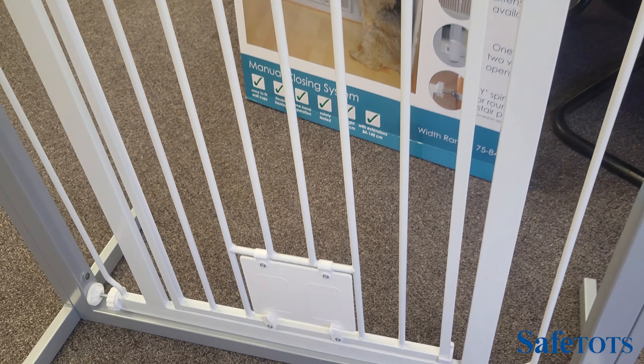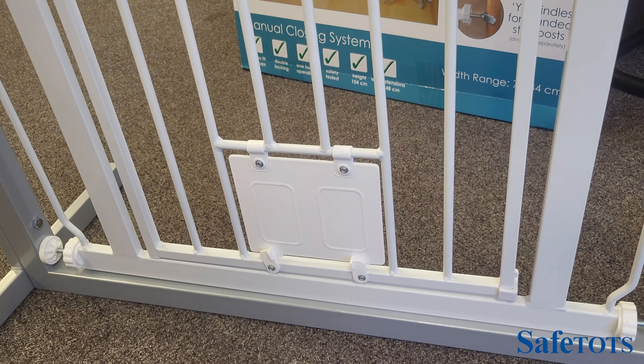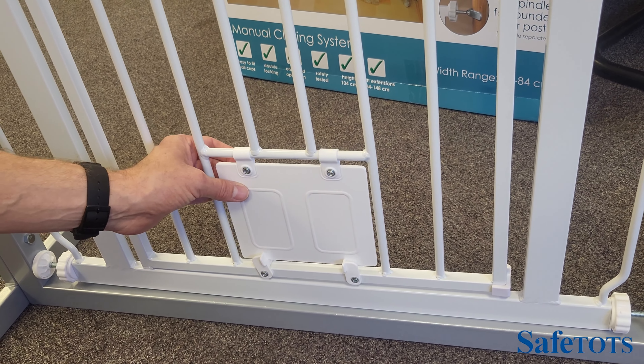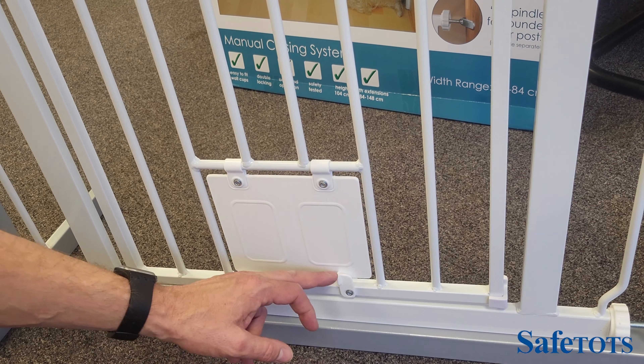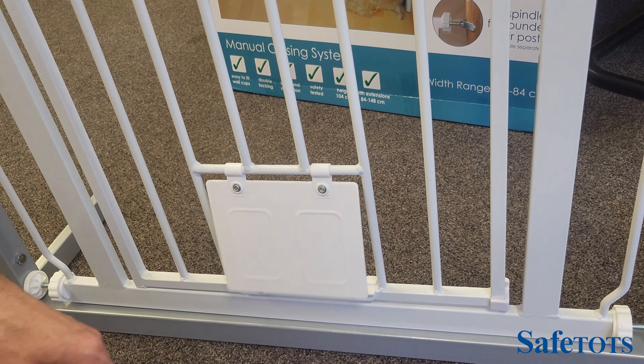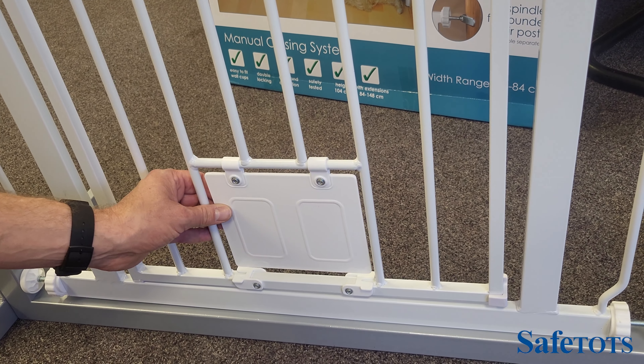To operate the cat flap on the Better Care pet gate with cat flap, the cat flap can be locked into position. It has two turning locking wheels, one on each side, and releasing these will enable the cat flap to swing and the cat to go through.